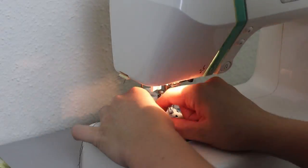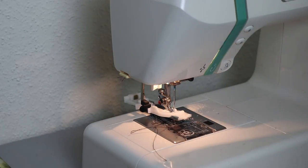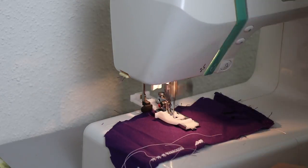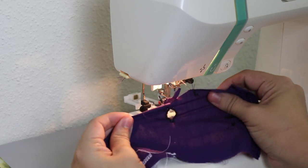Grabbing a scrap piece of fabric and using a very slow setting, I picked the stitch on my machine that looks like a buttonhole and just kind of went for it. And there we go — successful thing.